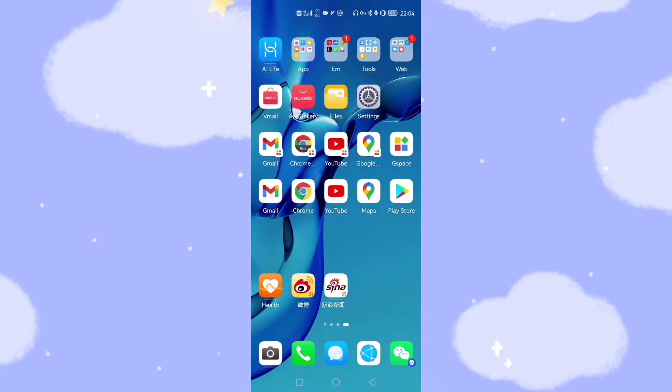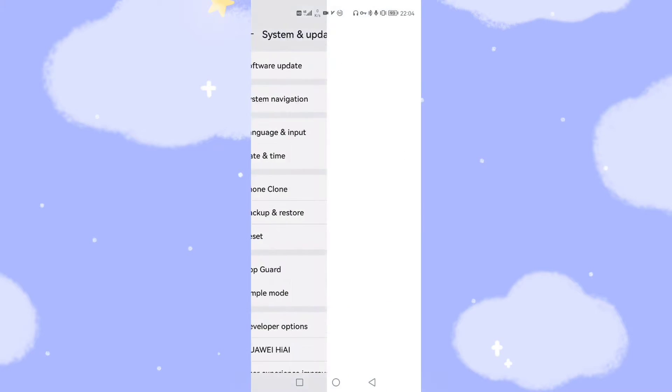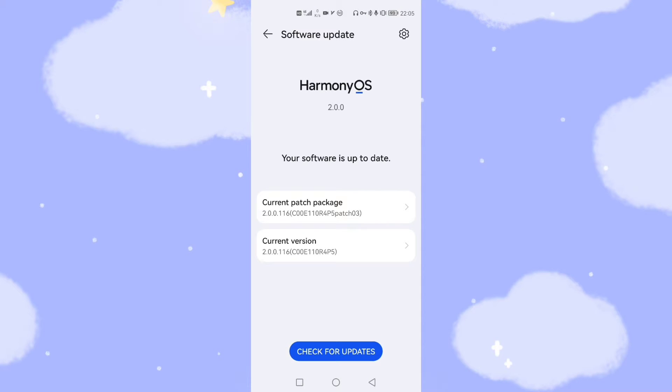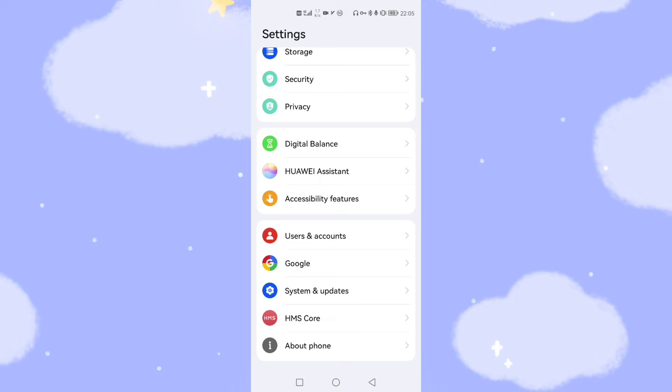Now welcome to my Huawei phone. First let's have a look at my settings to check the system's ROM version. You can see System and Updates, then Software Update. I have already updated to HarmonyOS 2 — the latest version, as you can see here. It is up-to-date HarmonyOS 2, so my Huawei mobile phone is already upgraded to the latest HarmonyOS.